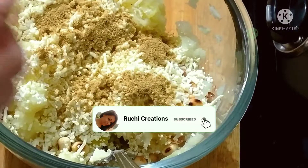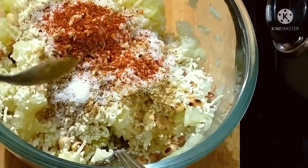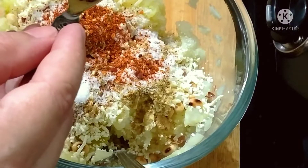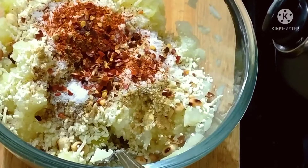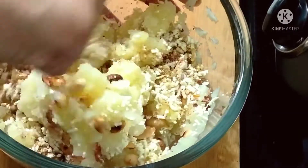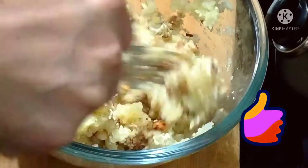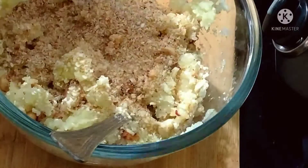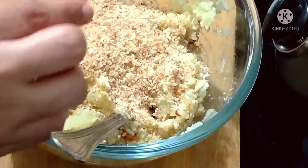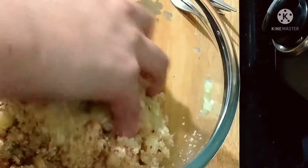Add 1 teaspoon dhaniya powder, 1 teaspoon garam masala, salt, 1 teaspoon chili, chili flakes, and 1/4 cup breadcrumbs — it will give a very good crunch and crispy cutlets. Mix it well.